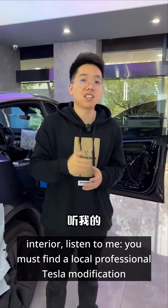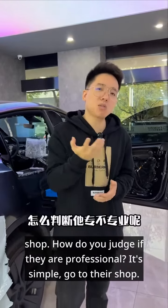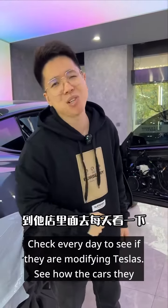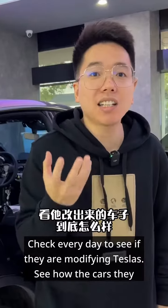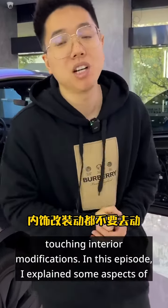If you really want to modify the interior, listen to me — you must find a local professional Tesla modification shop. How do you judge if they are professional? It's simple. Go to their shop, check every day to see if they are modifying Teslas, see how the cars they modify turn out. If they don't have any, listen to me, don't even think about touching interior modifications.